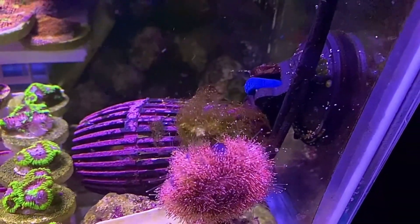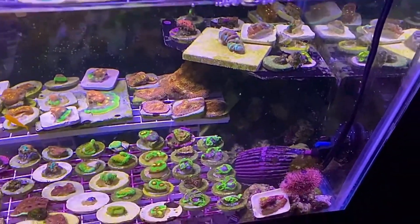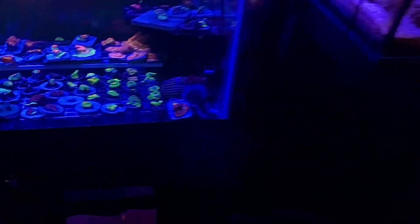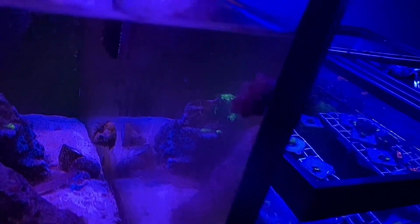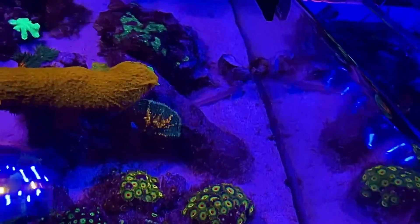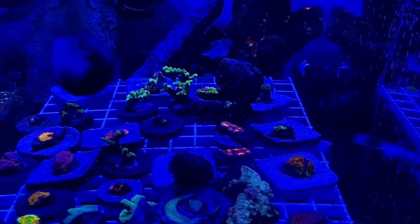Sea urchins always put algae on their head or shell — whatever they can find. They're weird. Every tank has a sea urchin. There's an astrea snail. There's the diamond goby. There's snails everywhere. There's a big one back there — a big one cleaning the corals. He must be running out of food so he's starting to clean the corals.